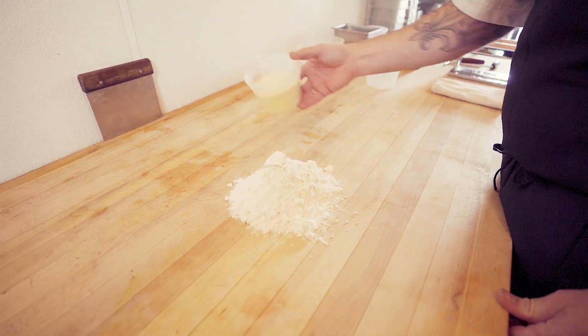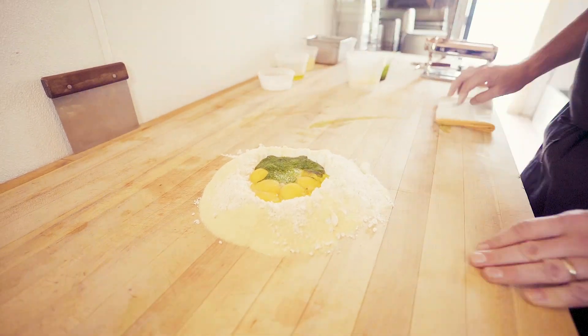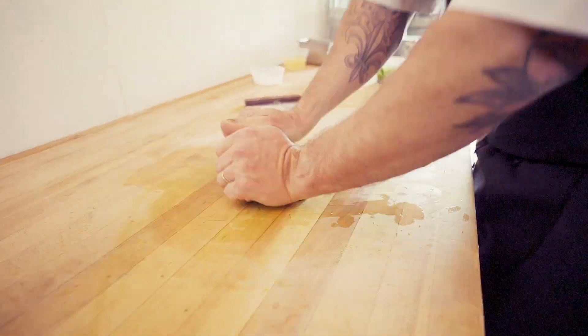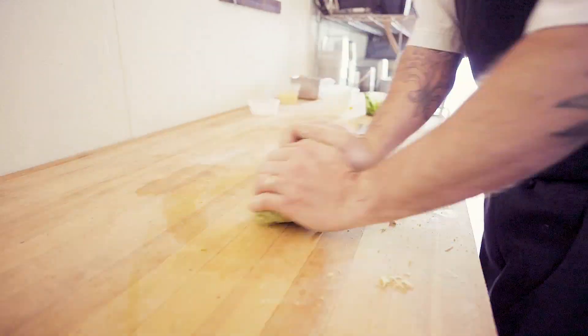The pasta dough itself is going to be a blend of AP flour and semolina flour. We'll make a fresh pasta with some fresh spinach and parsley juice, and we'll roll it out to a very, very thin consistency.